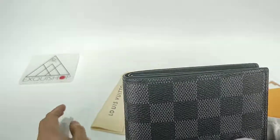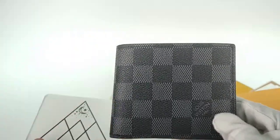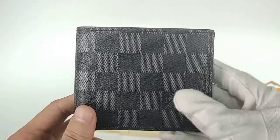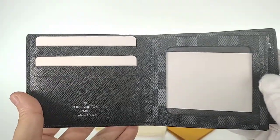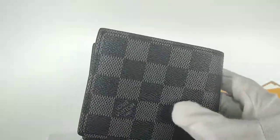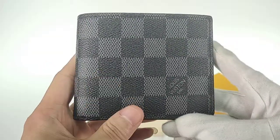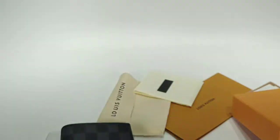If you like our Louis Vuitton collections or other sneakers, you can contact me via WhatsApp. Please remember, XQSHOP always gives you high-end items — the price is not high but the quality is worth it. Thank you, have a nice day!